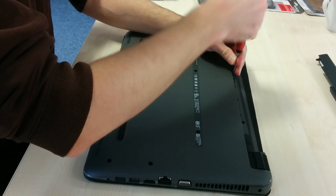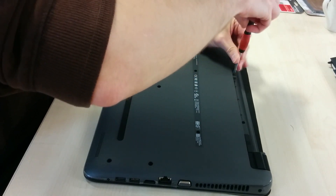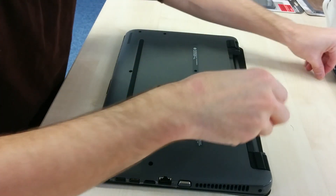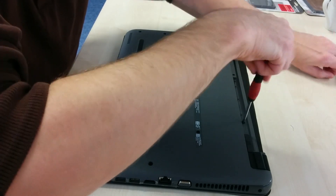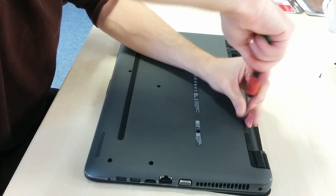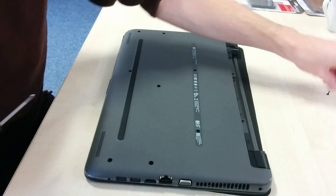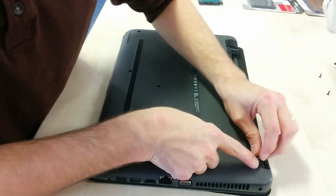So the first thing you need to do is remove the battery. Slide the little tabs over and release the battery and move it out. Then there are two screws which are hidden underneath that battery, and then there is a cheeky screw under each of these rubber feet at the back next to the battery.